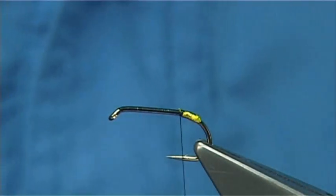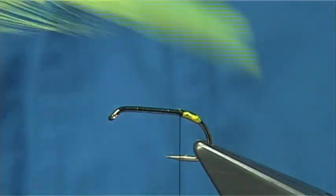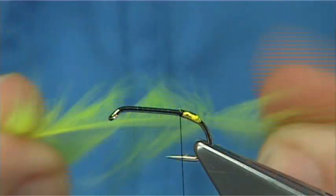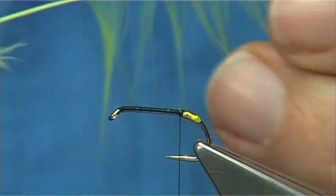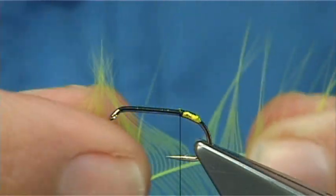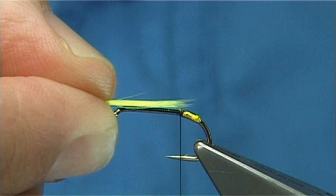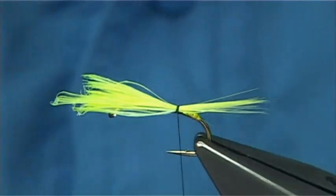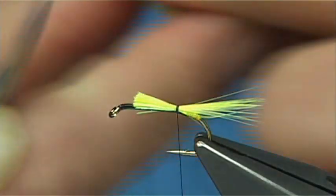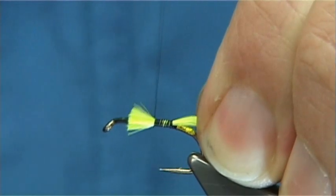For the tail, I've got a chartreuse cock cape — a Chinese cock cape — and I'm looking for a single feather. You could use bronze mallard on the tail if you want, but for the rainbows especially, I use the chartreuse fibers. Bring them 90 degrees from the stem and then turn them away. It's got enough fibers to form the tail — length of the tail matching the length of the body. Two or three turns to hold, then trim away the waste the full length of the body. Wax your thread and carry on tying these in all the way up.